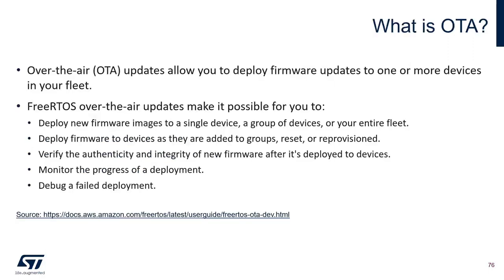What is OTA? OTA stands for over-the-air update. It allows you to deploy firmware updates to one or more devices in your fleet. FreeRTOS over-the-air updates makes it possible to deploy new firmware images to a single device, a group of devices, or the entire fleet. Deploy firmware to devices as they are added to groups, reset or reprovision them. Also verify the authenticity and integrity of new firmware after deployment, and monitor the progress of a deployment and debug failed deployments.